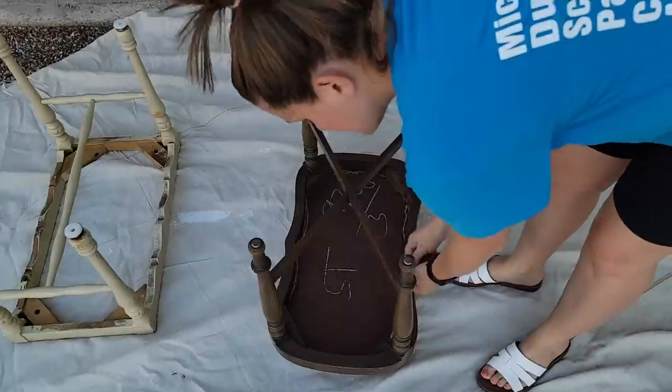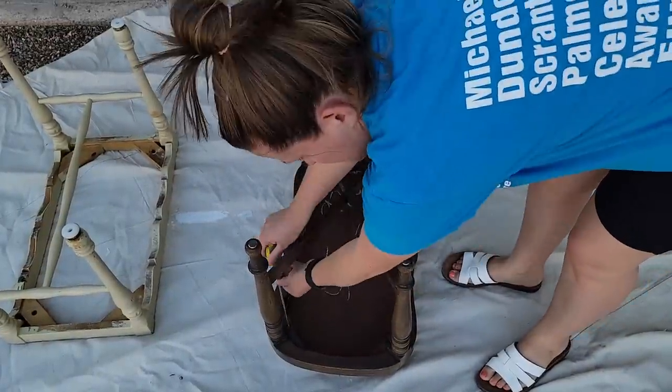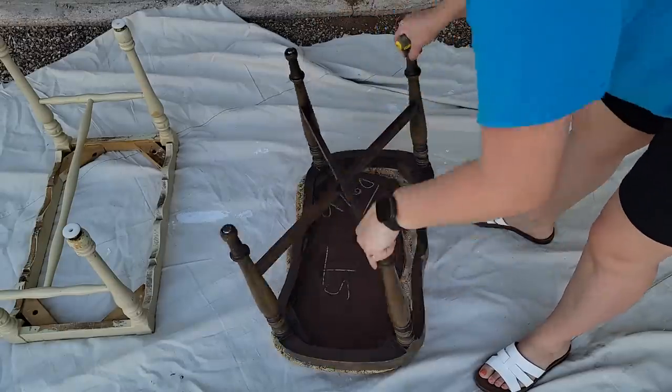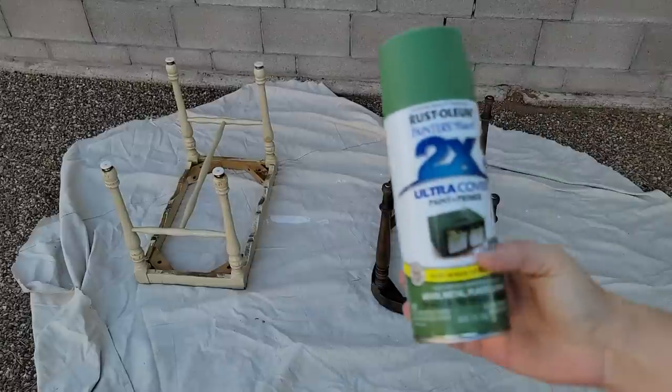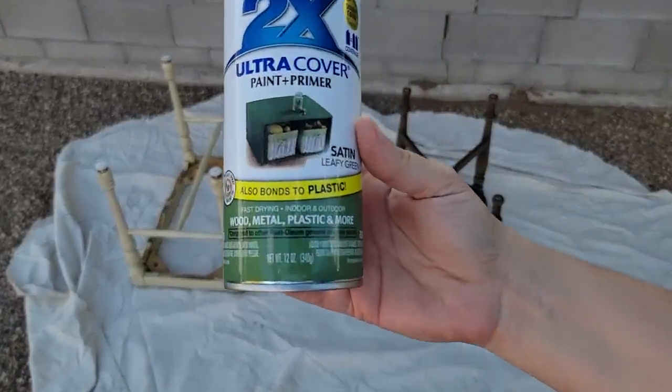The reason I'm choosing green is because it is inspired by nature and it is also a color that is seen historically for over a hundred years in home decor. After a quick cleanup on these frames, they're ready for paint. I'm using this color leafy green in Rust-Oleum's two times coverage spray paint.